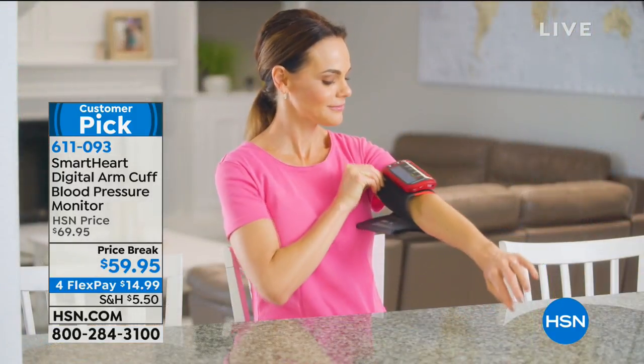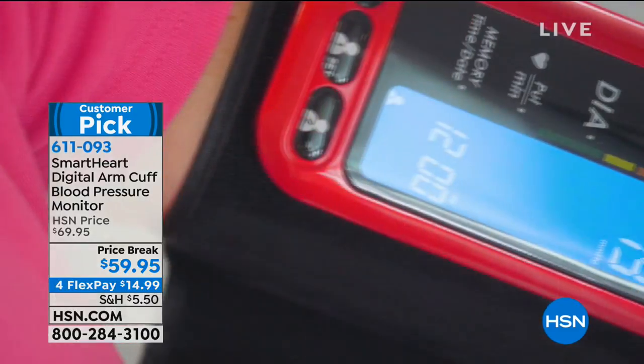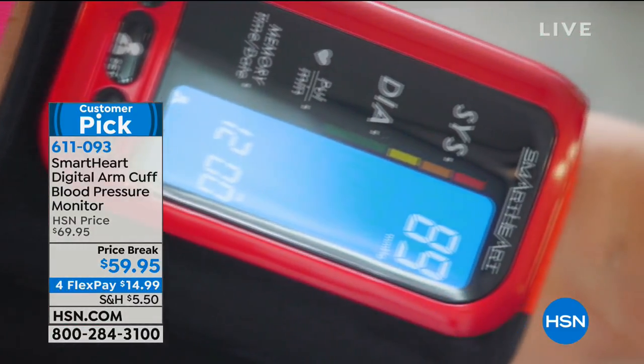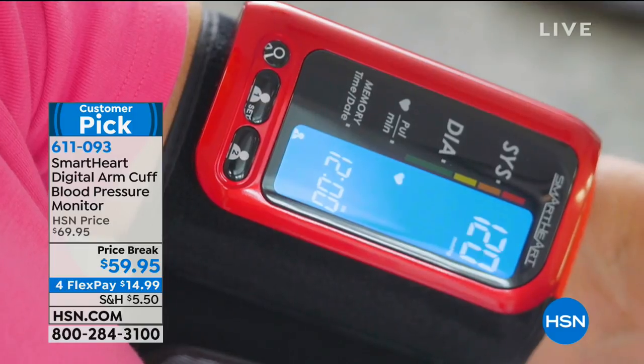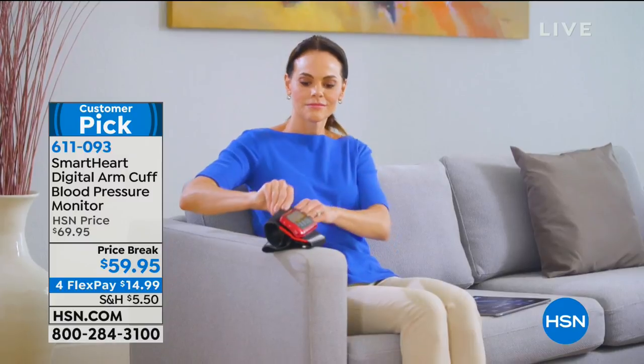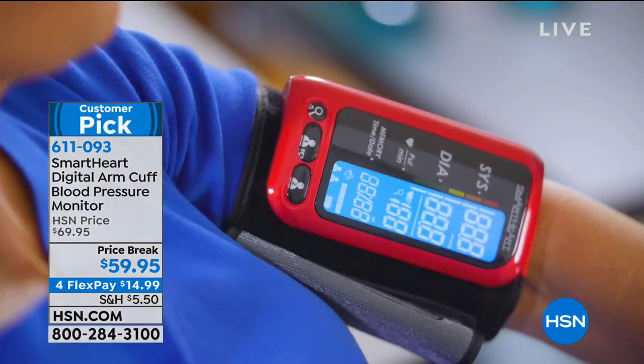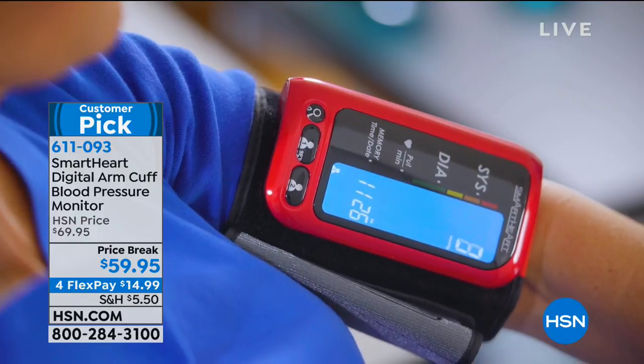Keep shopping. This is a great tool — the best. Helen's blood pressure was great backstage too. The item number is 611-093 if you would like to pick up the blood pressure monitor.